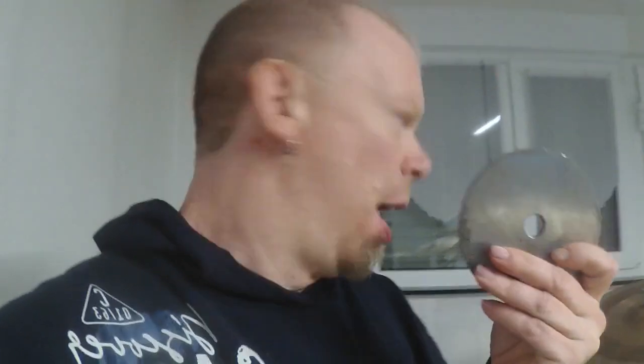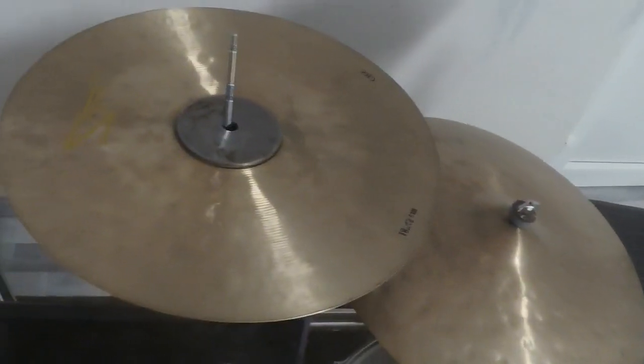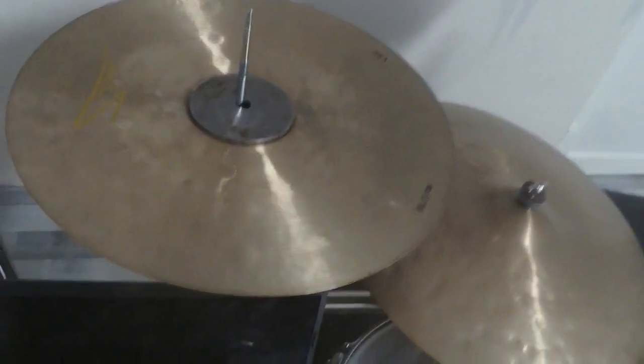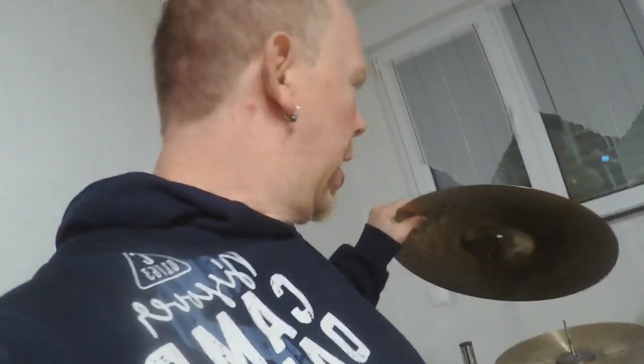The next thing I'm gonna use is this disc right here, and I will put it on top like that. So this is how it looks like right now. The next cymbal is this 18-inch Samsung heavy crash, and this will come up on the stack in this way. And last but not least, this cymbal comes on top of the stack.